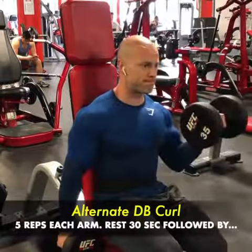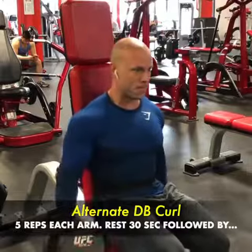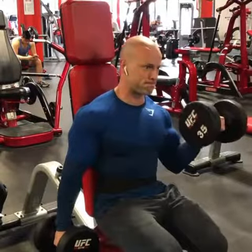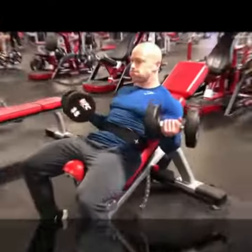I'm starting off this five exercise circuit with alternating dumbbell curls — five reps each arm — and I'm going to be resting 30 seconds in between each exercise to generate a little bit of strength back.